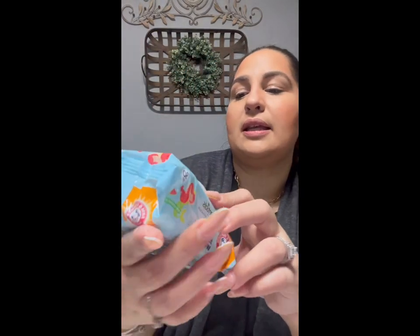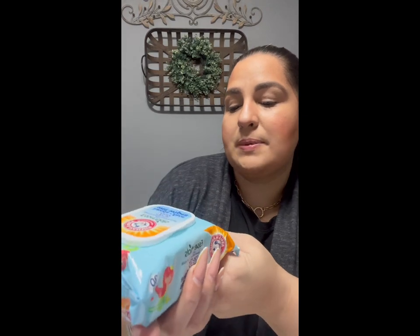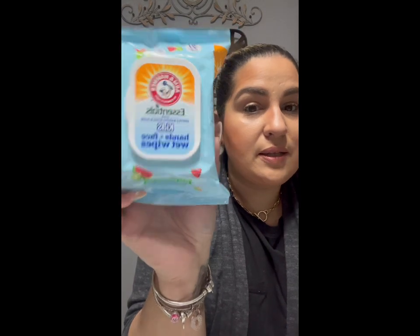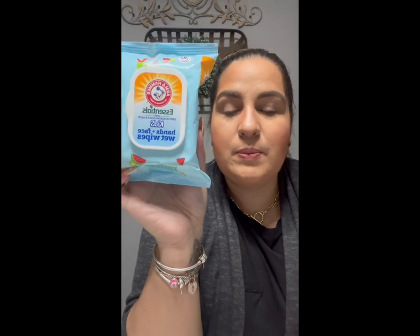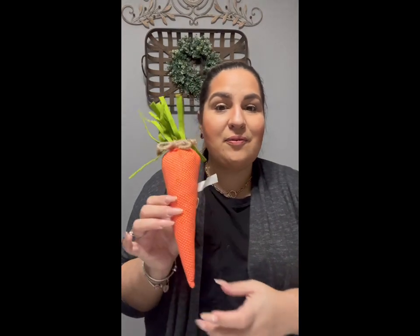Then I got the Arm & Hammer Essentials gentle baking soda and aloe kids hands and face wet wipes in watermelon kiwi — brings 30. I got these for our grandson because they're perfect for my daughter to use to clean his hands and face. I'm making him a little Easter basket so I thought this would be cute to throw in. It was watermelon and kiwi that drew my attention — he's going to be two years old, so this is perfect. Kids at that age touch everything.